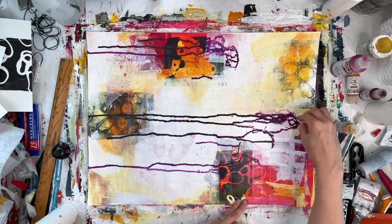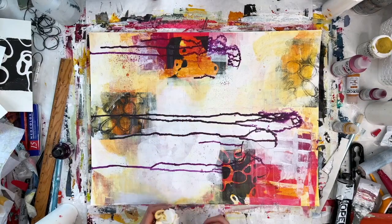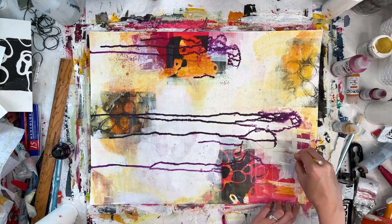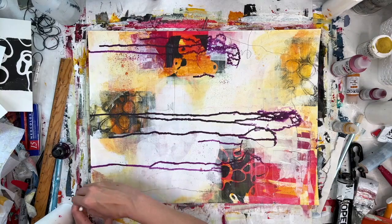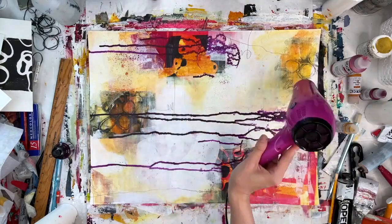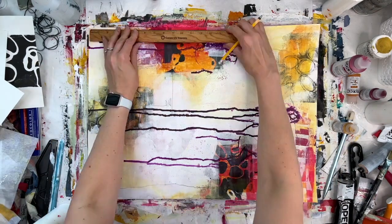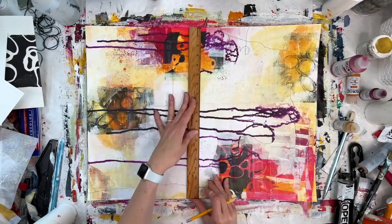I'm really, really happy with how this turned out. I'm putting in some pencil lines for a little bit more detail. And now I'm cutting it up into four 9 by 12 sections.